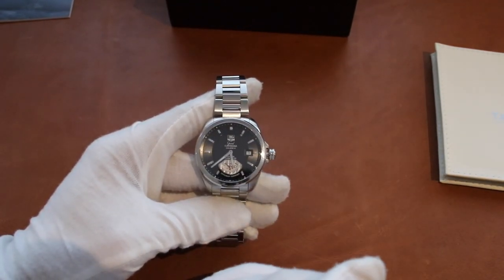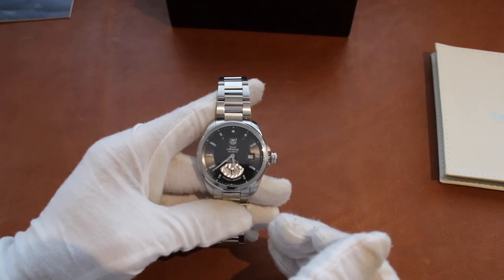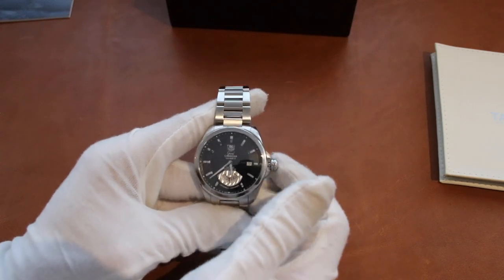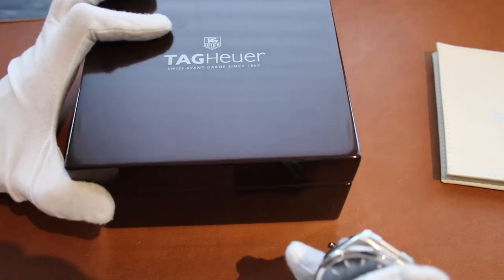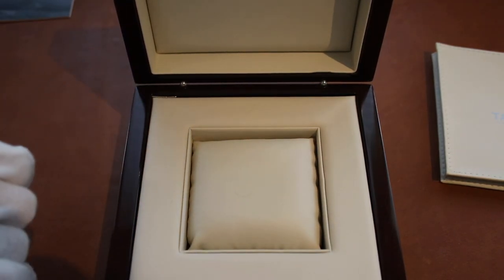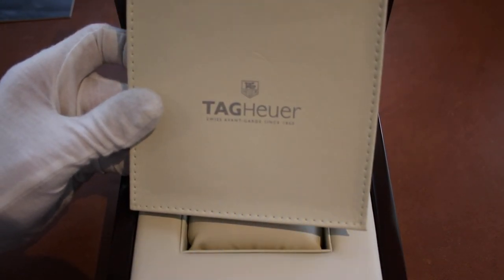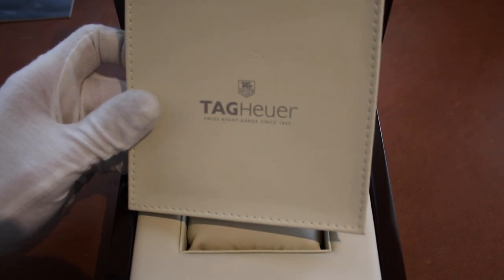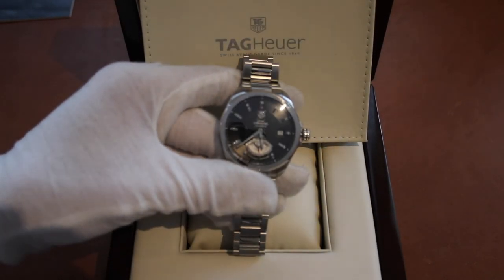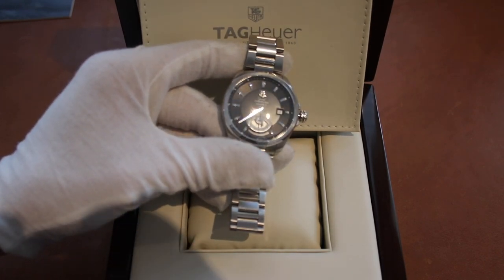So there you have the Tag Heuer Grand Carrera Caliber 6 movement, reference number WAV-511A, with its synthetic wooden box and cream interior, as well as the little Tag Heuer booklet case. Thank you all once again for watching.